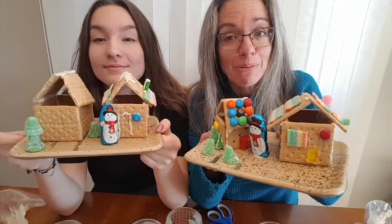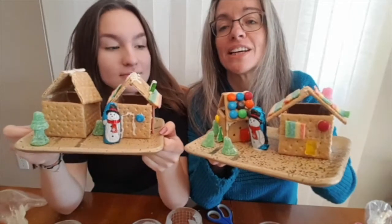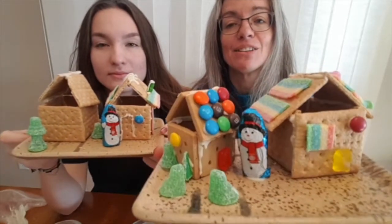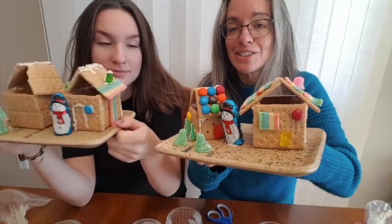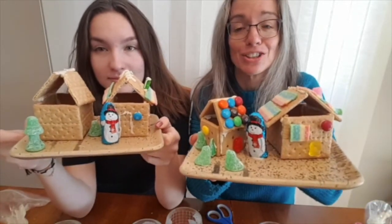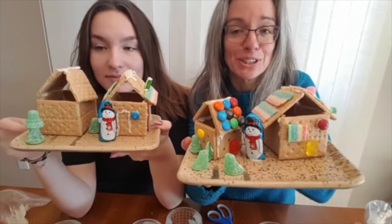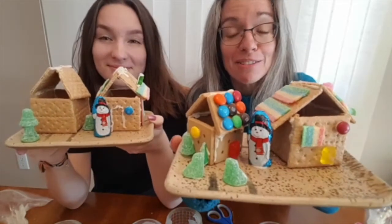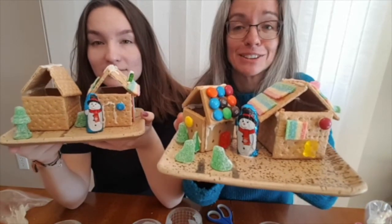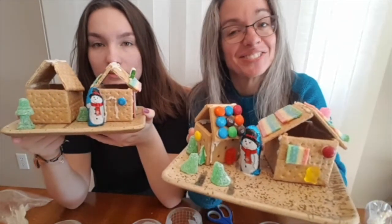We finished our little neighborhood, or at least we've got it partway done. You can see I used different types of candy to make my houses. Jasmine's got hers too — she also decided she's just going to eat one of them, so it's her under construction. I hope you have some fun and make your own little decorations or snacks. Thanks for watching.